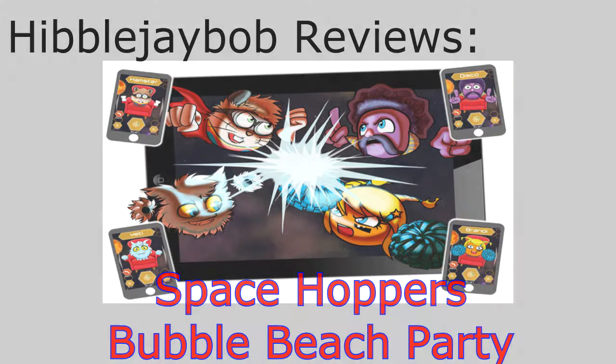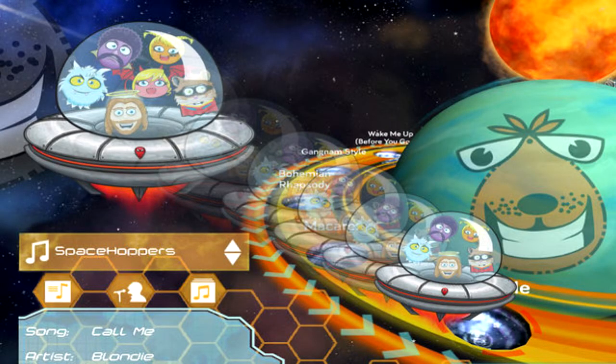Space Hoppers is a great fun little game for iOS, and is an excellent example of the physical group gaming concept, which you can find out more about at iotis.com. If you have the resources, the multiplayer gameplay is great fun at parties or social gatherings, particularly good as a way of bringing kids together in an activity.